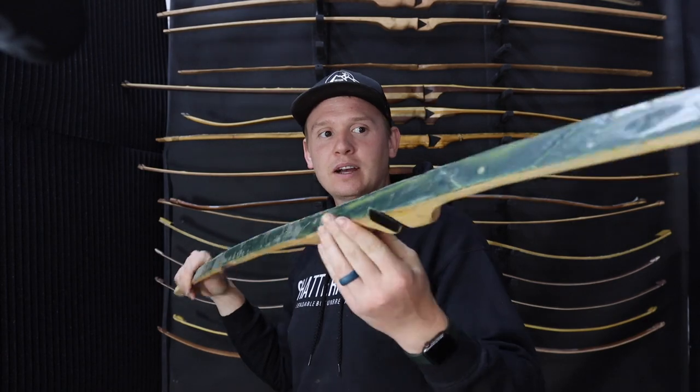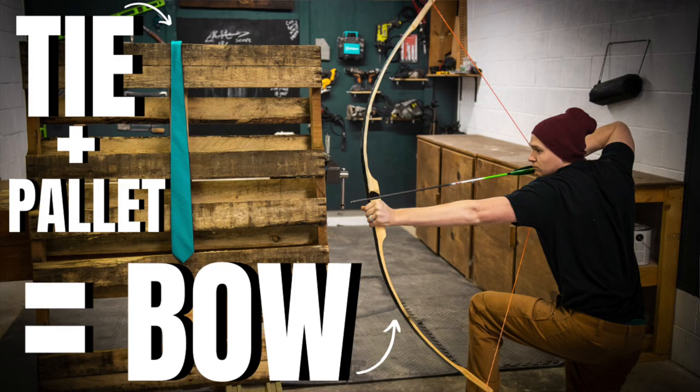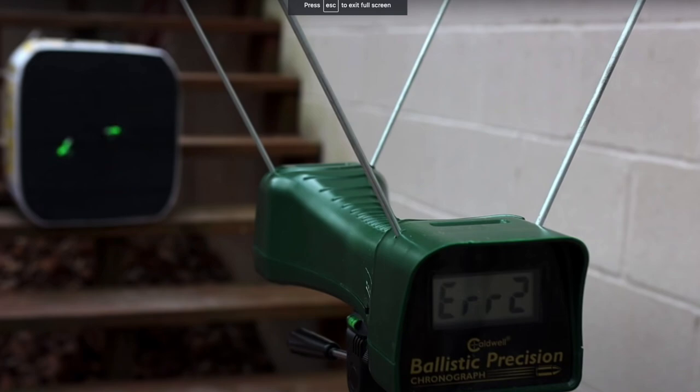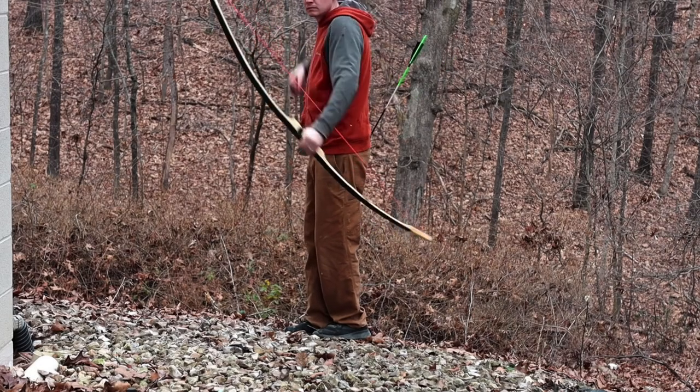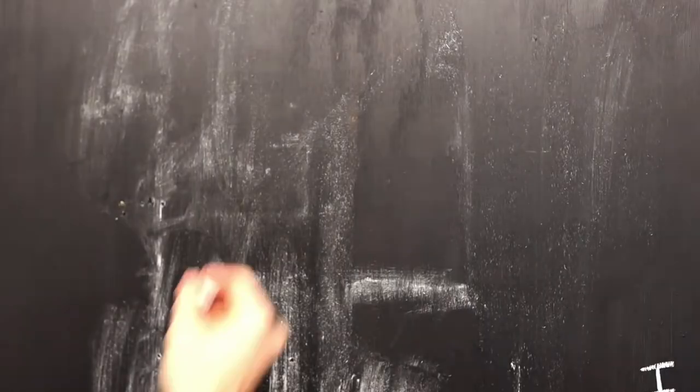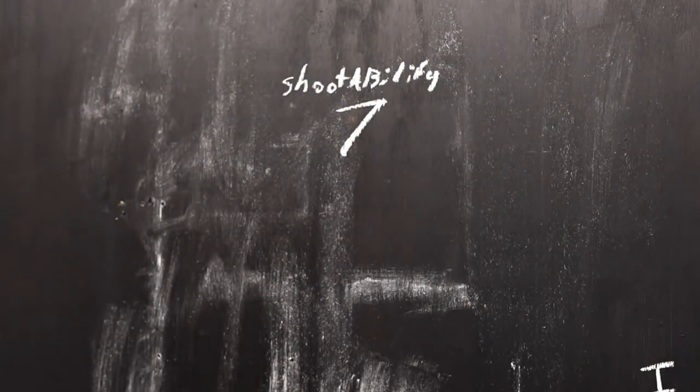This one was a fun one. This is from a pallet and a necktie. This was one of the first Will it Bow series videos ever, and it's one of the few Will it Bow materials I still have. This was pine with a silk necktie. If I've learned anything, the backing tends to matter more than the belly wood - there's more belly wood that'll work than there are backings, so the backing tends to be the failure point.